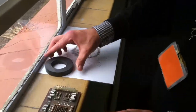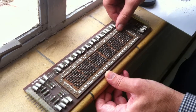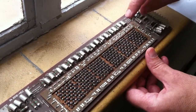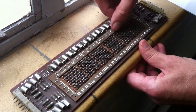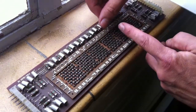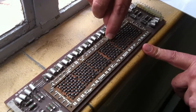What happens in the magnetic core store is that we thread a wire across one way and thread wires the other way. Then we can put a half current along one wire, half current along another wire. And where those two cross is the only core that will get enough current to flip it into a different state.